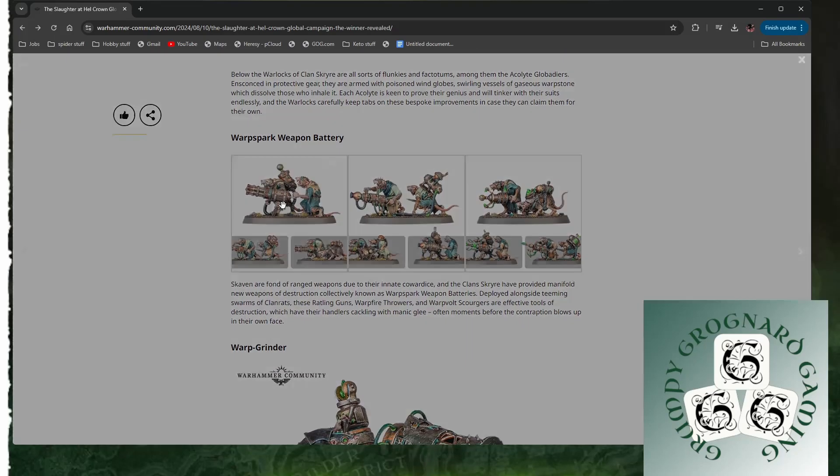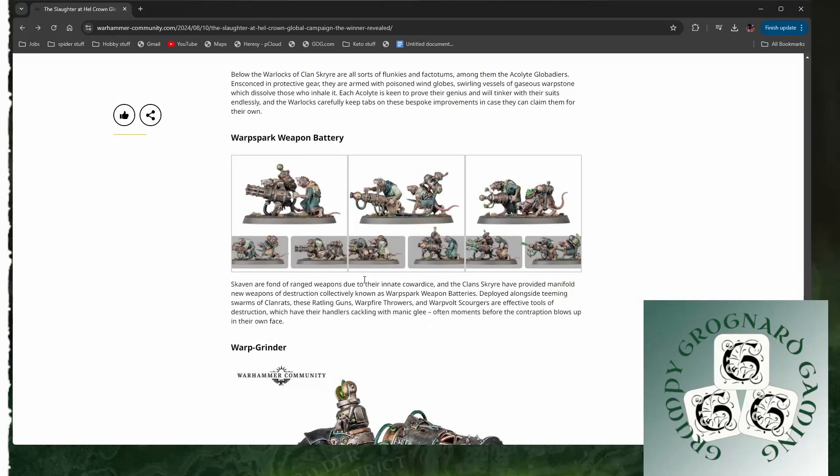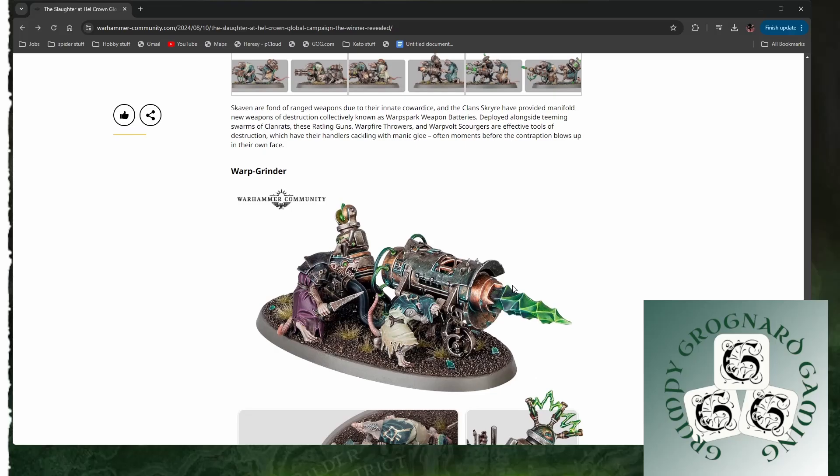Warp Spark Weapon Battery. Oh man, they're awesome. There's a crazy dude in the mask here. He's got a little ammo feeder dude. He's got this one down here — he's just like a really pissed off rat. Very nice. Really nice. Not seeing a lot I don't like here.